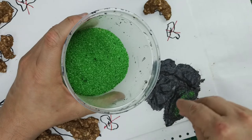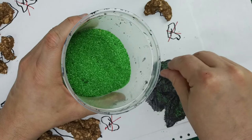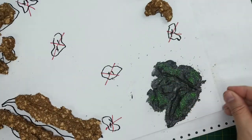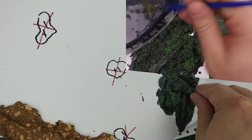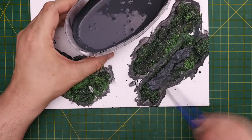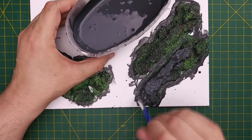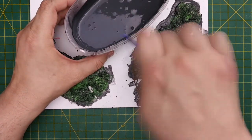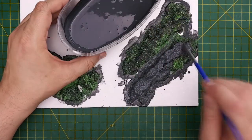Next, while the Mod Podge is still wet, I'll add some decorative sand to create texture on the flat surfaces. Make sure you get the sand down into the cracks and crevices too. Then we repeat the process until we've covered all our cork formations. A few hours later, we'll add a second layer of our Mod Podge mixture. I really want to make sure our palette matches that of our aquatic scatter terrain — the point of the sea bottom tile is to decorate it with smaller terrain pieces, and I want the colors to look consistent.